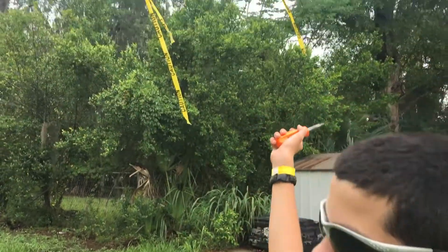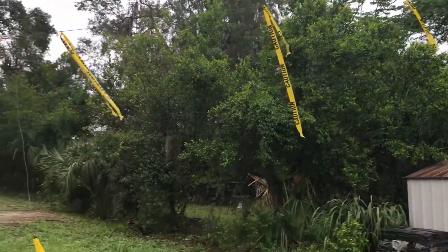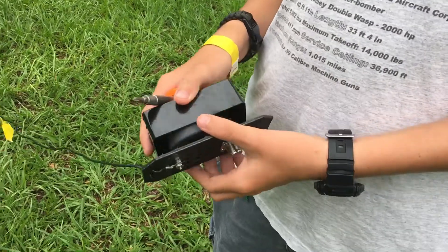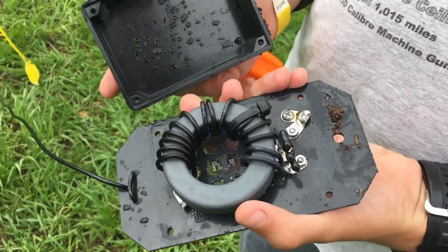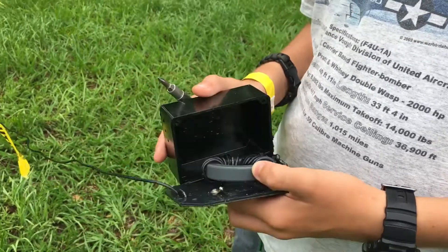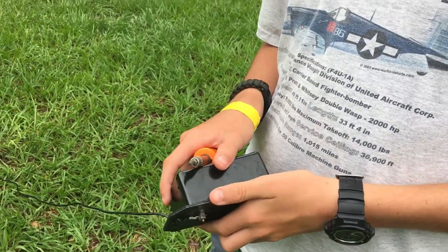As you can see, it's hung in the tree, highly visible. We had about three inches of rain last night, and it stopped working. We took it apart. It's not good for use in rain, so we're probably gonna either stop using it in the rain or waterproof it somehow.